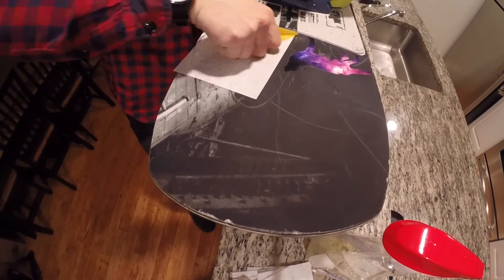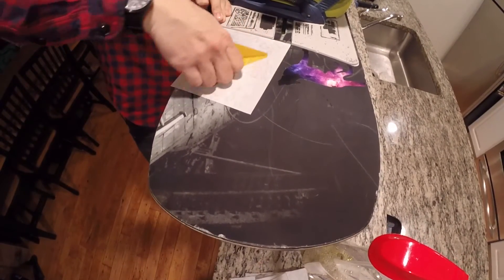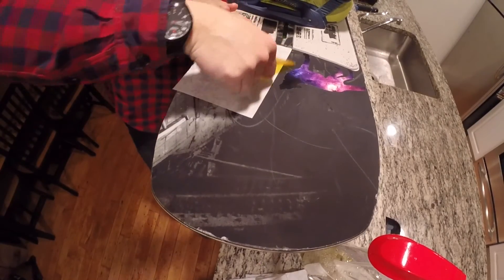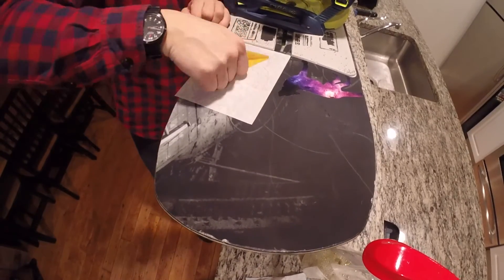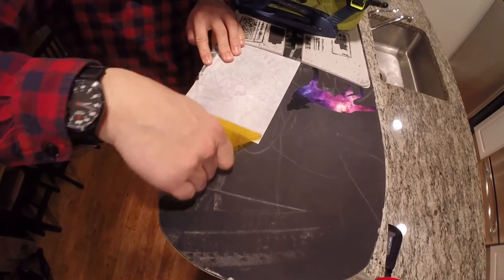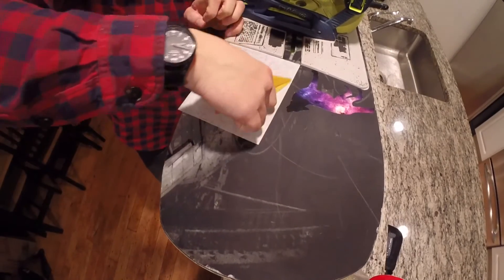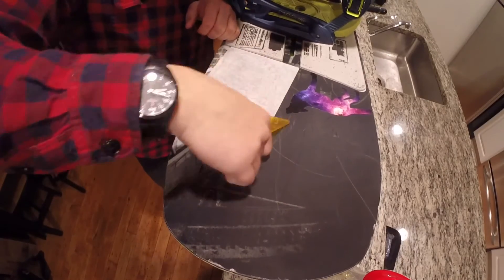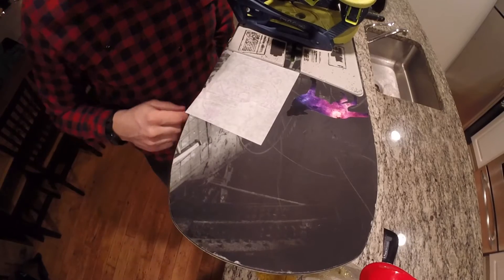What I'm doing is just making sure that the actual graphic part of this is on there. Don't want any air bubbles. If I do get air bubbles, that's okay — I can work them out later. Really making sure I get all those intricate parts of the sticker stuck on there good.